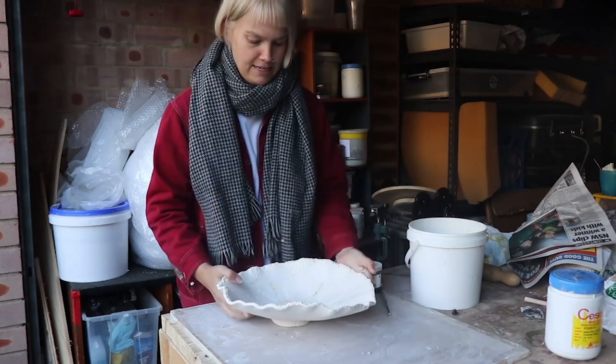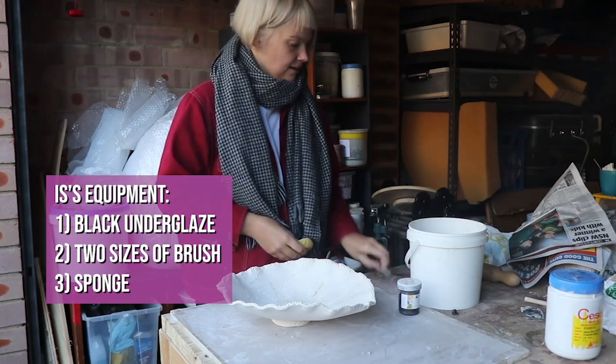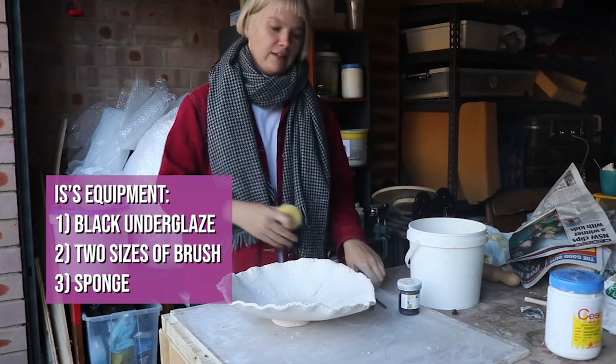First I'm going to decorate it, and all I need for my decorations is some black underglaze, two sizes of brush, and a sponge. I'll show you the glaze later.